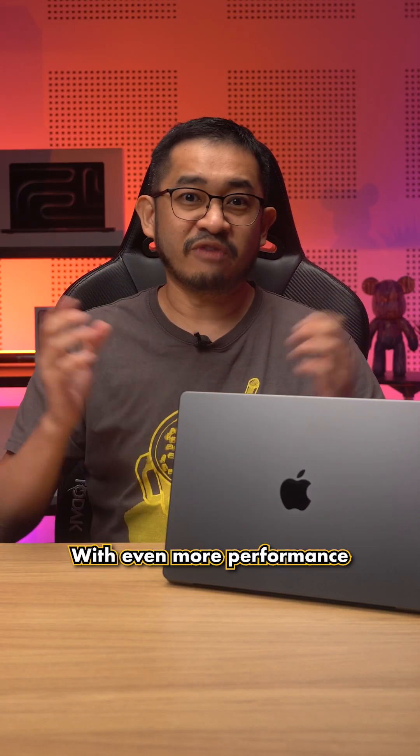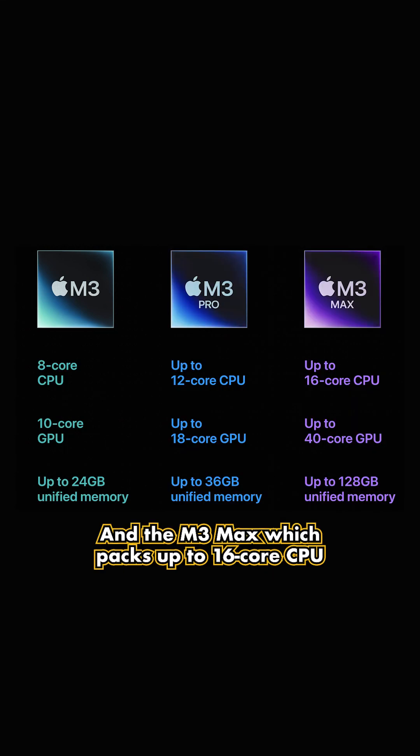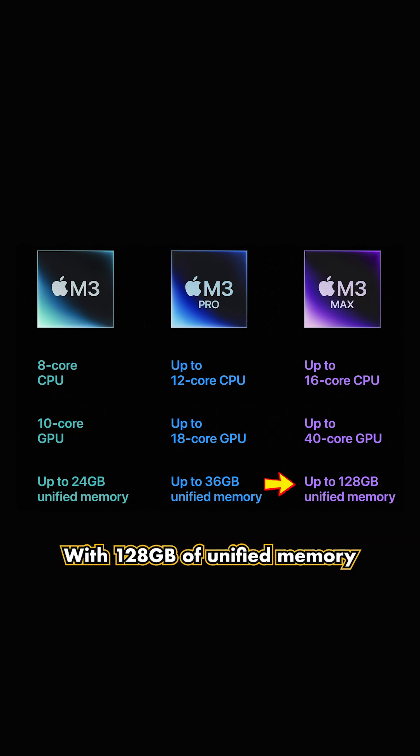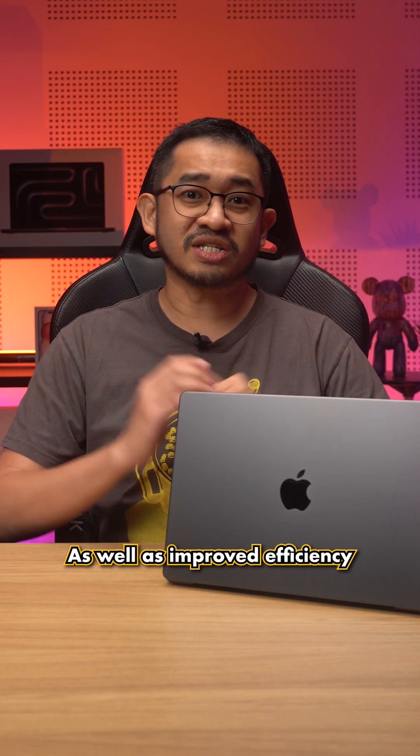The new MacBook Pro comes packed with even more performance. There's the Apple M3, the M3 Pro, and the M3 Max, which packs up to a 16-core CPU, 40-core GPU, and you can even spec it up with 128GB of unified memory. In a nutshell, the M3-powered MacBooks offer better performance as well as improved efficiency.